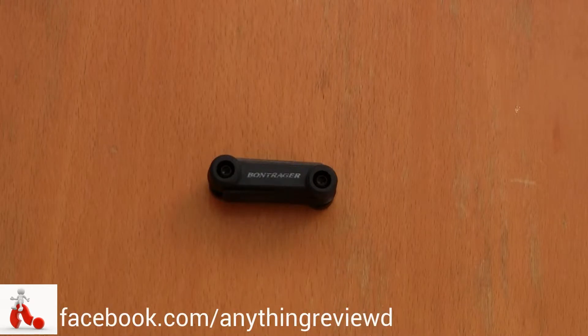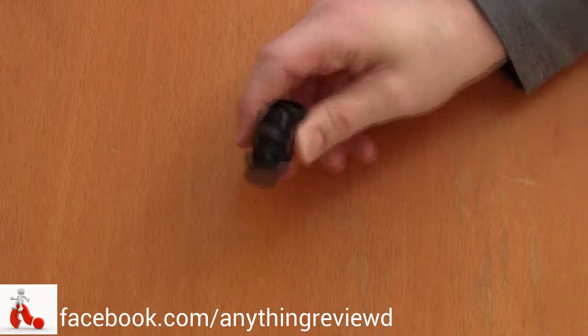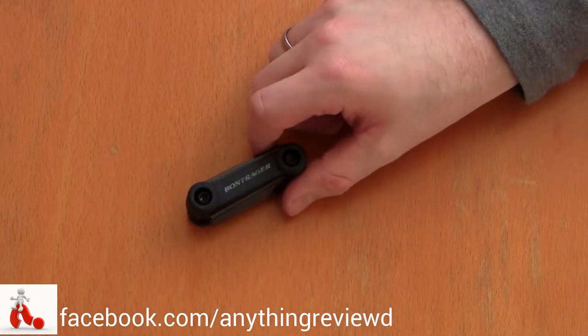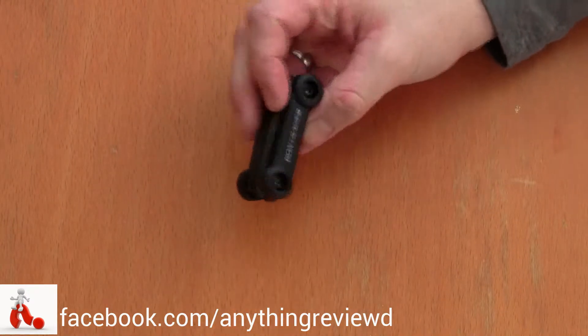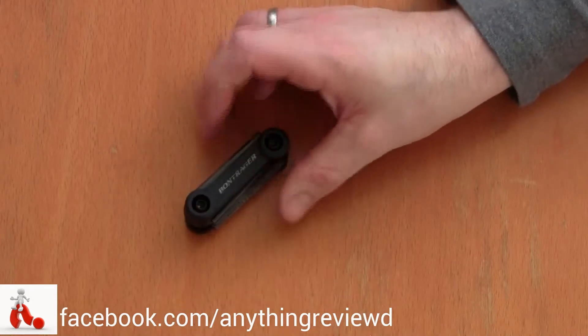Hey, what is up guys, this is Peter from Reviews on Anything and today we're having a look at the Bontrager Multitool. Bontrager is probably a brand you've never heard of unless you're a cyclist, because they make all kinds of cycling equipment and accessories — anything from jackets and helmets to multitools like this. And this is their solution for quick fixes on the go.